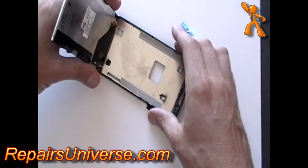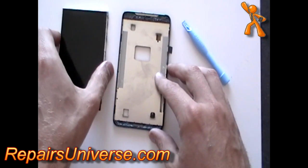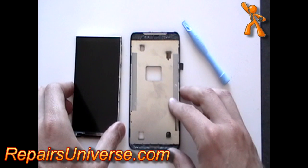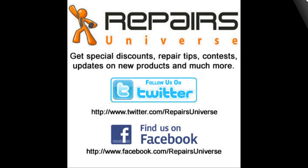To release the screen from the frame, you have now fully taken apart the HTC EVO 4G.